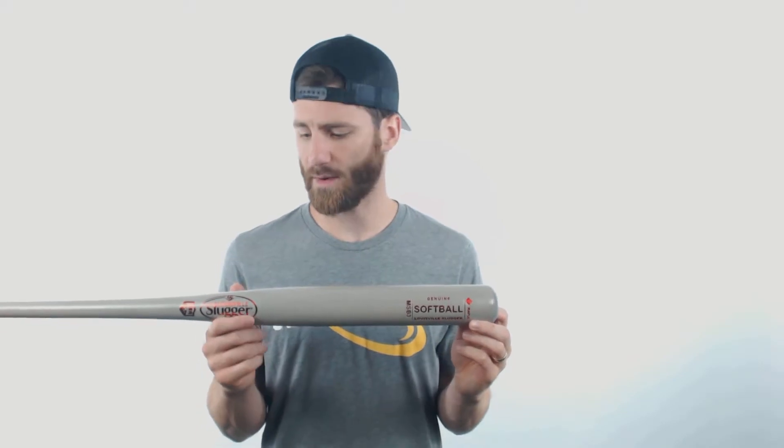Hey, it's Ben from JustBats.com coming at you today with the Louisville Slugger MSB3 Maple Wood Slow Pitch Softball Bat. It's got a big barrel length, which is usually going to lead to a big sweet spot.